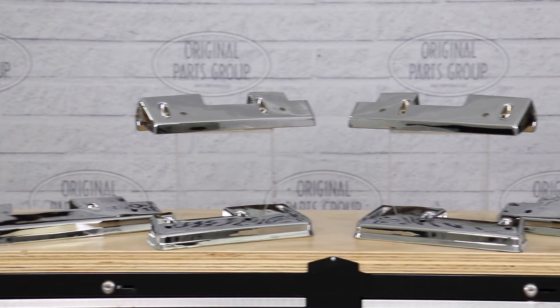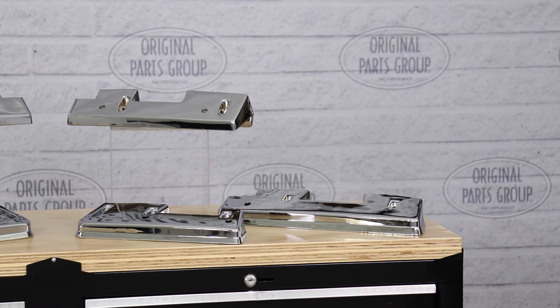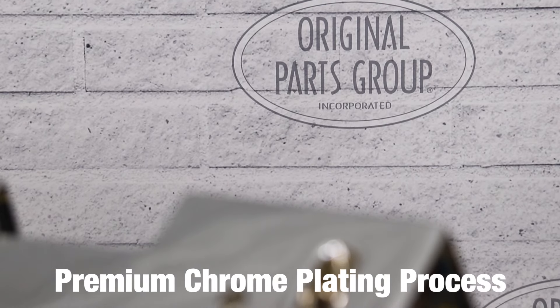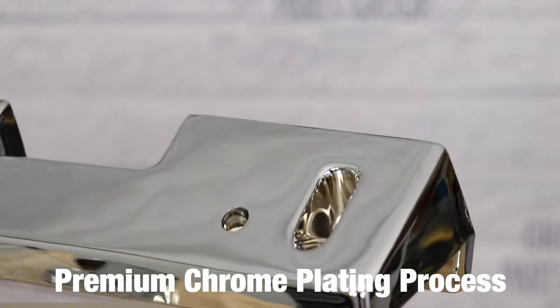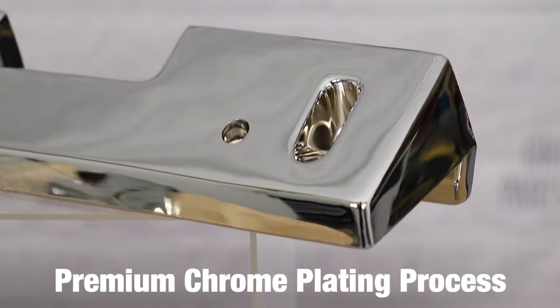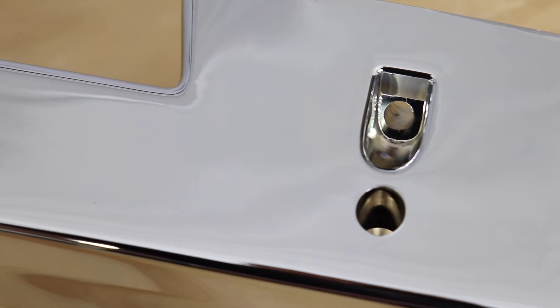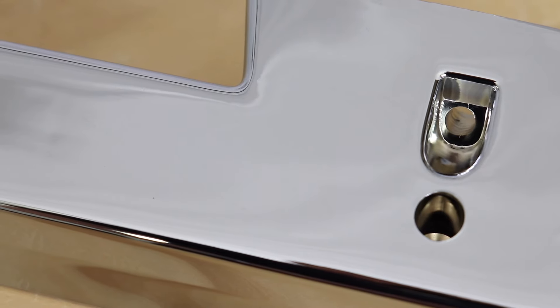Considered the highest quality authentic reproductions on the market, many customers even believe them to be higher quality than the originals. That's because we use a premium chrome plating process that ensures you a brilliant long-lasting surface, unlike others out there that are vacuum metalized. In addition, each armrest base is produced to factory specifications with all the correct holes and contours for a smooth installation.